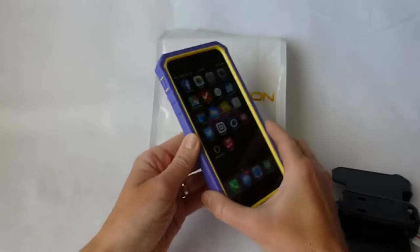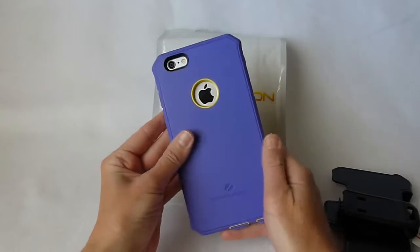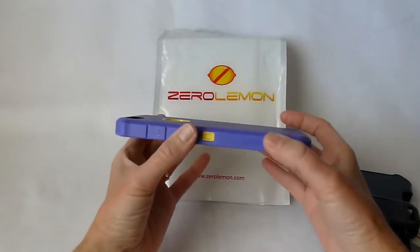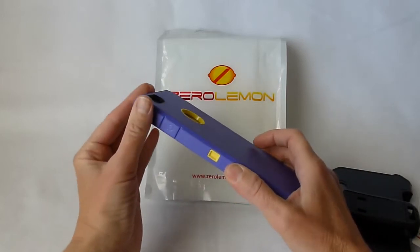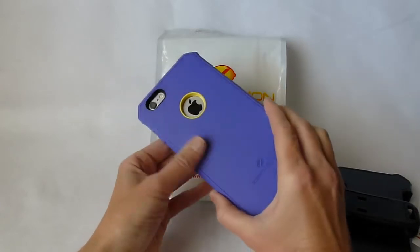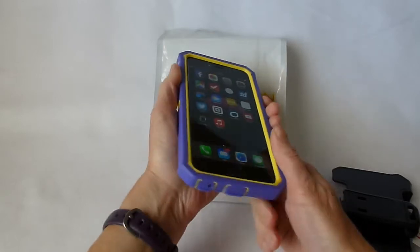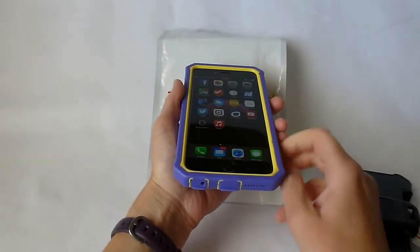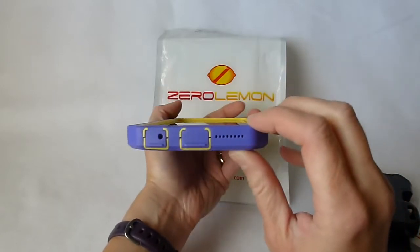This outer material they describe as TPU. In my experience this feels a little bit more like a TPE — the same sort of rubber that's on the Griffin Survivor Slim, and it feels a lot like what's on the Thule Atmos X3. It's a kind of hard rubber that's still grippy and definitely doesn't attract any kind of lint. I really like the feel of this case in the hand. It does come in a bunch of other colors — you don't have to have purple and yellow, but I like it. I think it's really pretty festive.